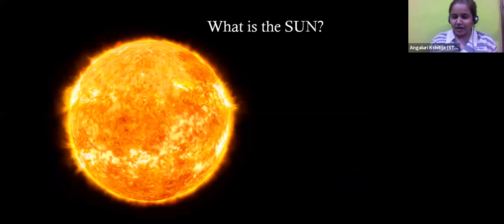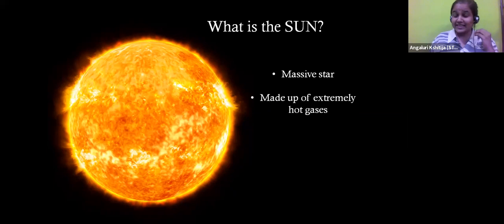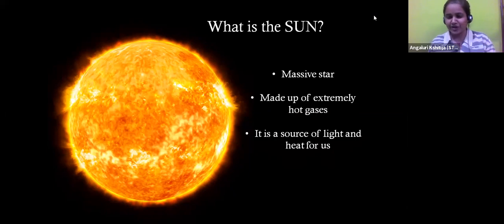Let's understand a few more interesting things about the sun. First of all, the sun is actually a massive star in our solar system. It is very, very massive. Since it is a star, it is very hot and it is all made up of extremely hot gases. These hot gases are creating a lot of heat and a lot of light for us here on Earth. The sun is actually the biggest source of light and heat in our solar system.